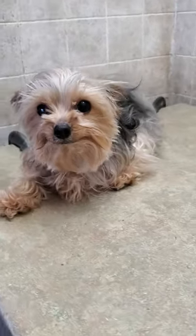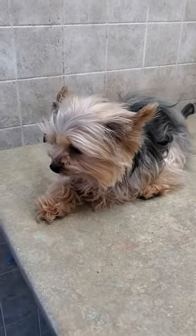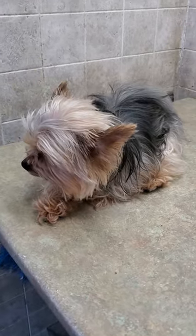Hi everyone, this is Lisa from Canine Clips, and this is Luna. Luna is a Yorkshire Terrier who's coming for her full groom today, and I'm just going to give you a quick little before and after video of that, so please stay tuned for the after video.